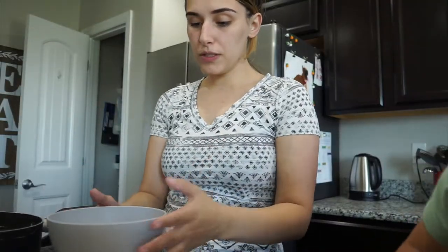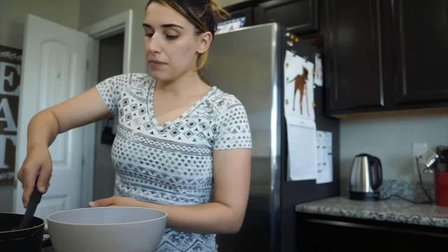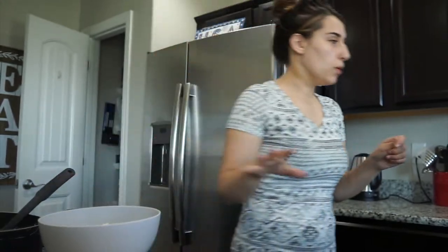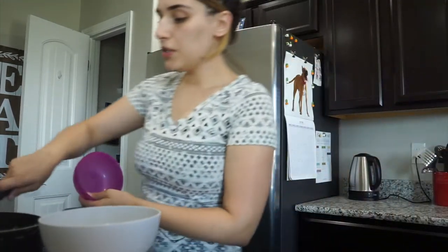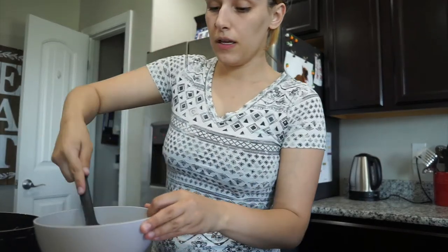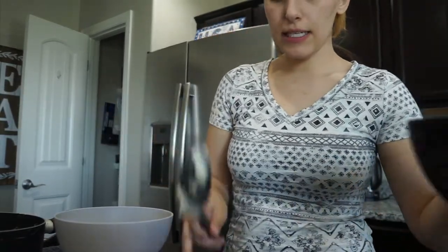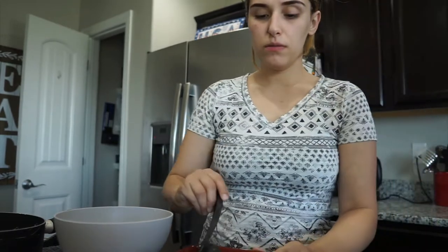The bowl is pretty self-explanatory if you've had a Famous Bowl. Start with mashed potatoes on the bottom, then add the popcorn chicken on top, then the corn — I didn't drain mine but whatever — and just plop it all in there.